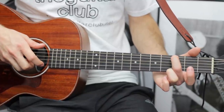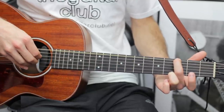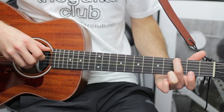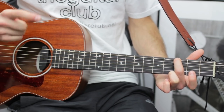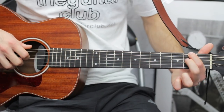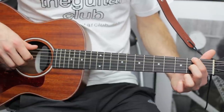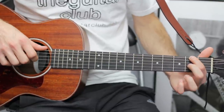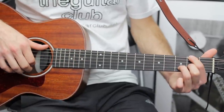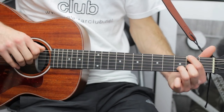For G, put your second finger on the third fret of the top string. Do thumb on the top, D, G, G, thumb on the top for E, then finally open B. For D over F sharp: index on the second fret of the top string, open D, second finger on the second fret of G, then place your third finger on the third fret of the B string.